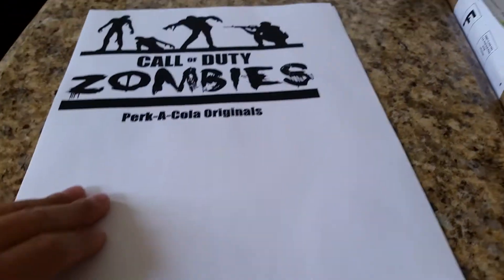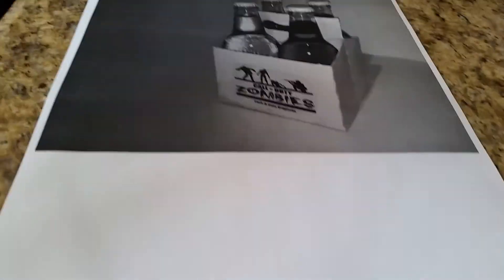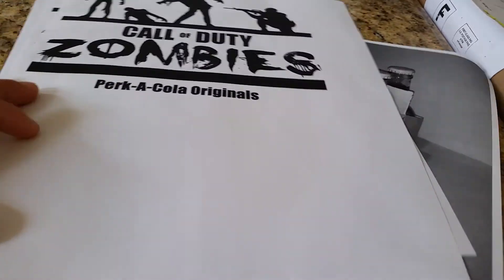I have the paper right here. We got Call of Duty Zombies, Bicola Originals, got that one, and a blank piece of paper I believe. These are really cool.